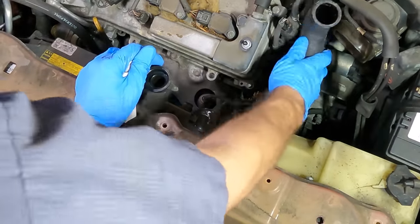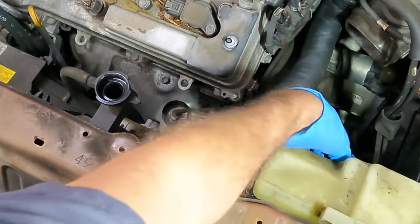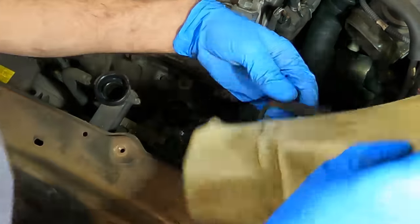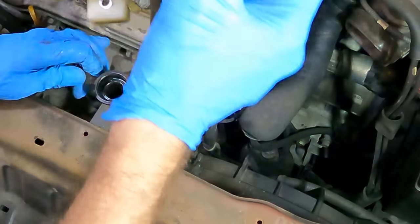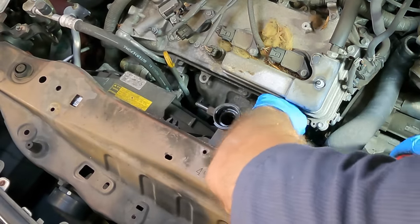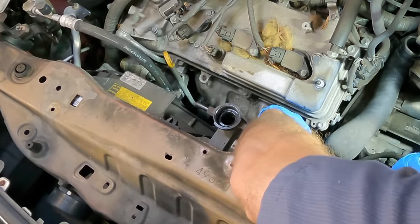There we go — no spillage. Let's lose this overflow tank that's kind of in the way. Hoses are stuck. Okay, next up I'm going to unplug the connections for the cooling fans, get the wires off of the fan shrouds, then unbolt the fans and remove them from the radiator. That should give me some space to get in there to remove this alternator.